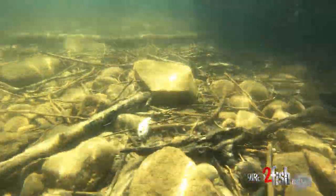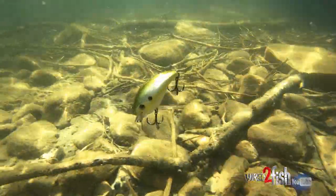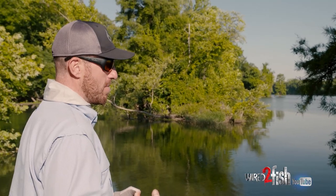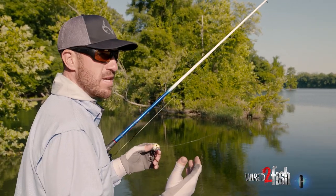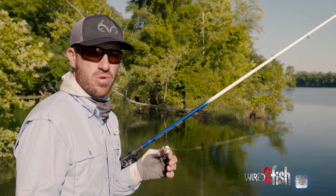I'm fishing this around grass, I'm fishing around wood. The big thing about a square bill is it really allows you to cast that bait into places that you can't with conventional crankbaits.